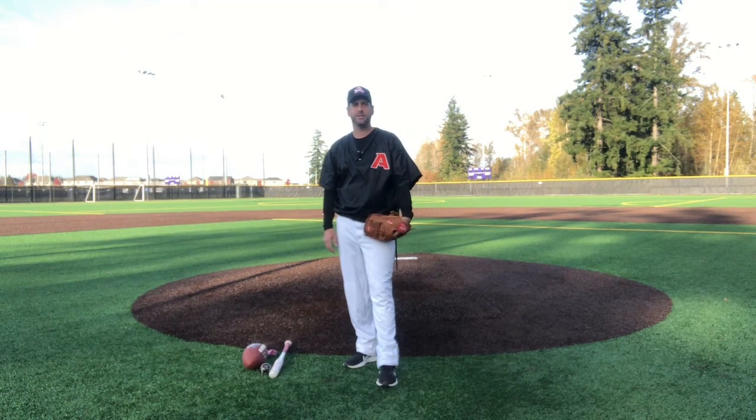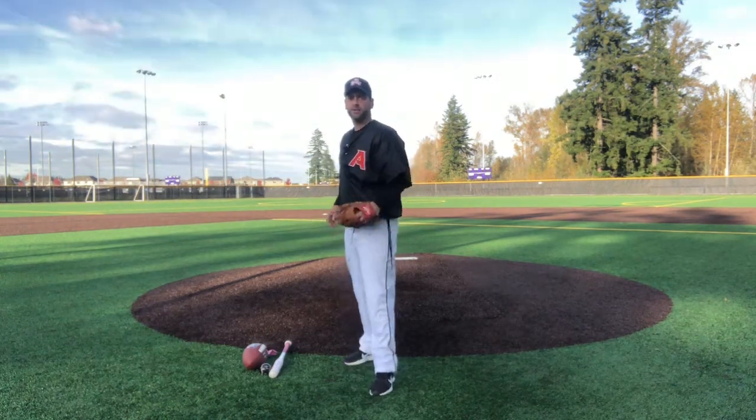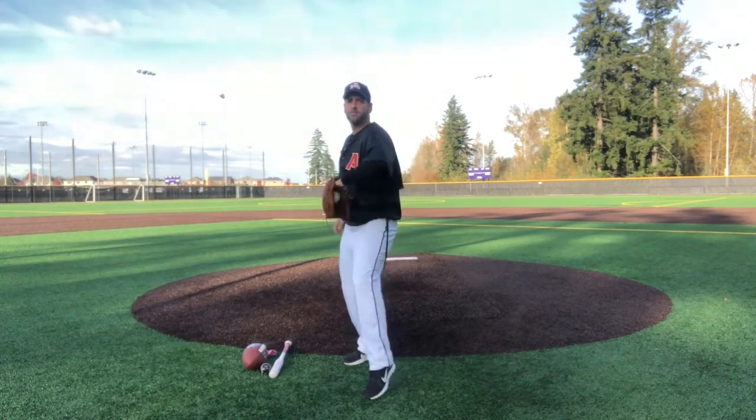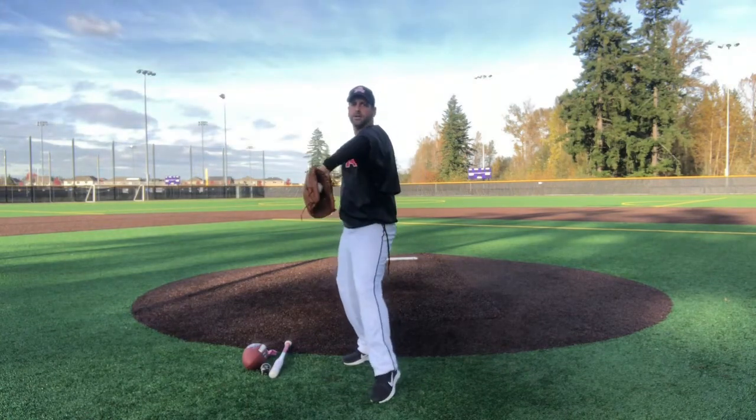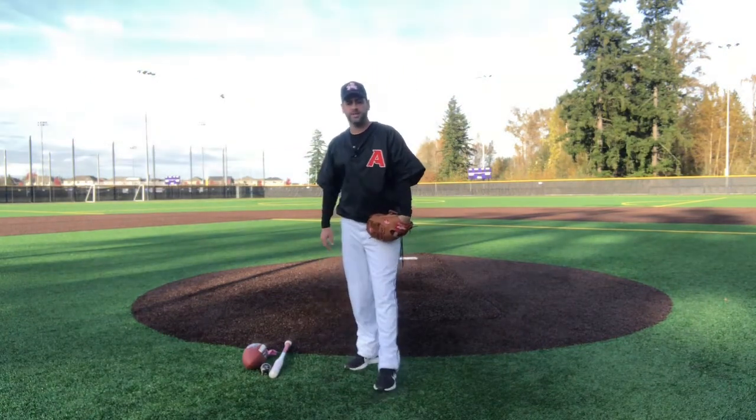Another symptom related to the glove pull is really a head pull. Maybe this person does a good job tucking that glove and keeping it close to their body, bringing their chest to the glove. But maybe in order to make room for the throwing arm, they're yanking their head out of the way, getting a lot more side to side.